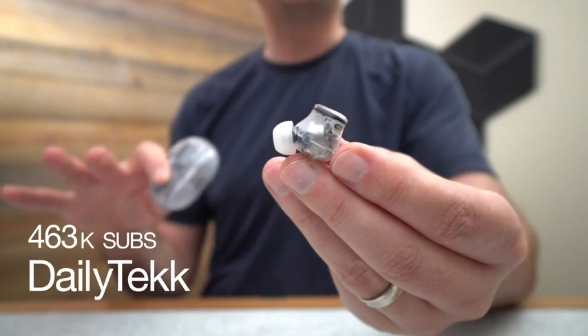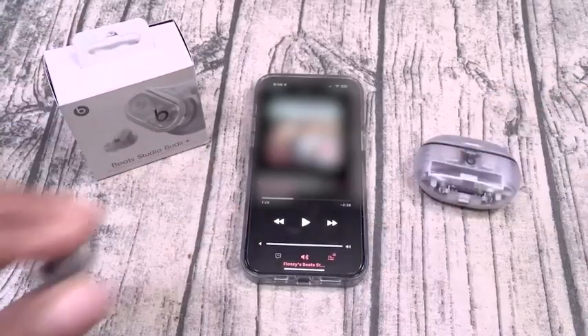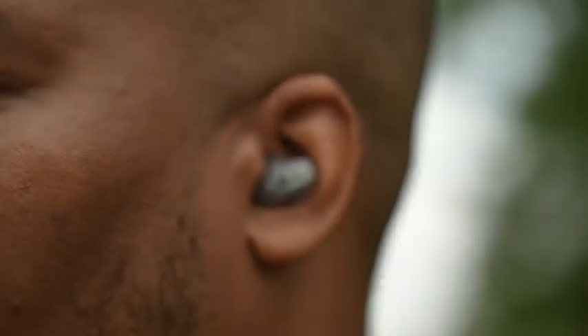These deliver the superior audio experience across all frequency ranges. These Studio Buds sound amazing — crispy highs and mids, and you get that deep, rich, clean bass.